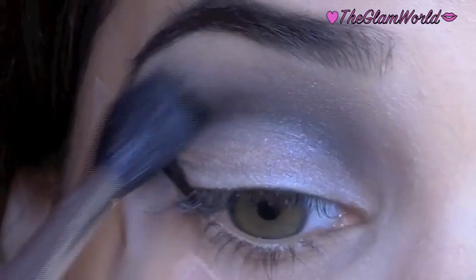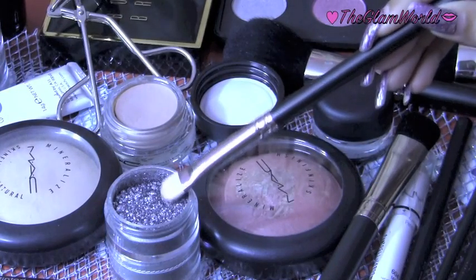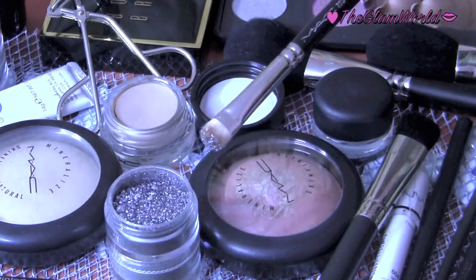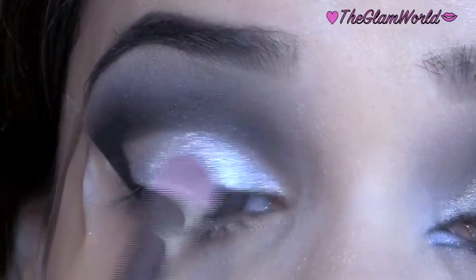Apply a white eyeshadow onto the brow bone and blend it. Next, take a silver pigment — I'm using Surf the Ocean metallic pigment by MAC — and apply it on the bare part of the lid.